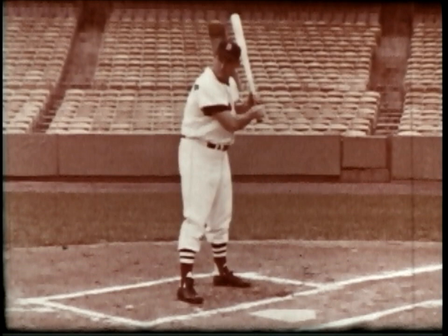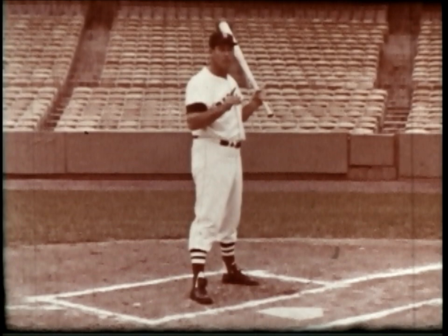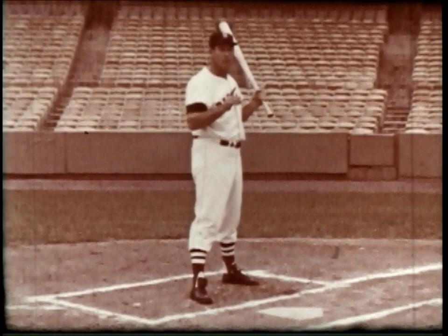Don't crowd the plate. Turn towards the pitcher with your front shoulder down and in. Step towards the pitcher so that your momentum and weight are going right back towards the pitcher, which helps you do one very important thing: keep your head down so that you're looking at the pitch all the time.